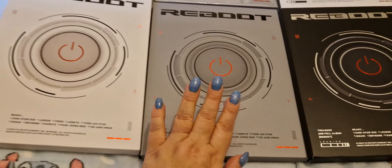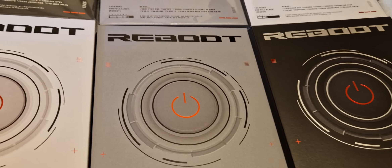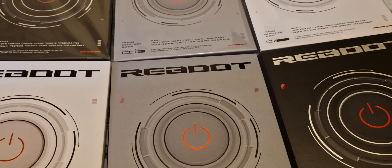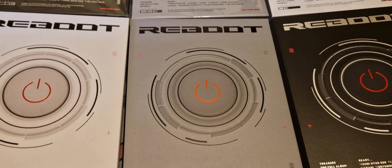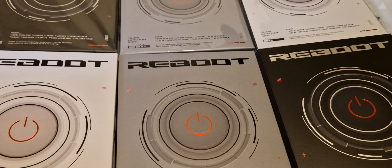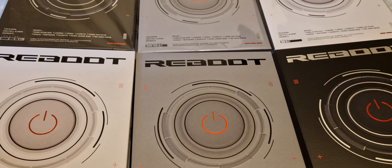These albums are massive — they are so huge, like twice the size of a normal Treasure album. At the moment I'm not in the house where I keep all my K-pop because I'm having a renovation, although all the units and stuff are in and I have actually got my stuff back on the shelves sort of, so I'm going to be able to go over and put them all in at some point.